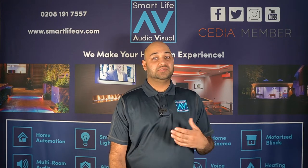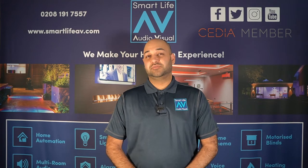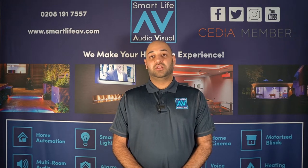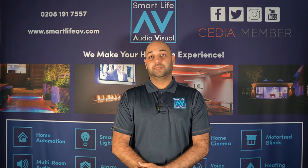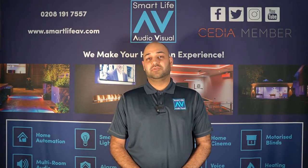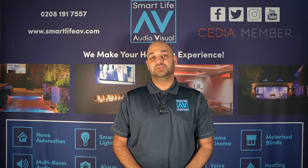Crestron was established in 1972 as a technology company, back when technology wasn't that big, and over many decades they have become the most reliable, number one brand in technology in their sector. They provide solutions for residential homes as well as commercial businesses, and one of their key products in the residential space is Crestron Home, which is a home automation system.